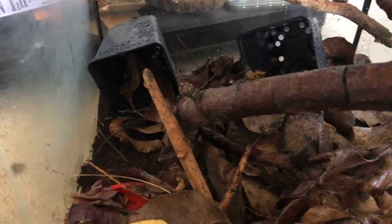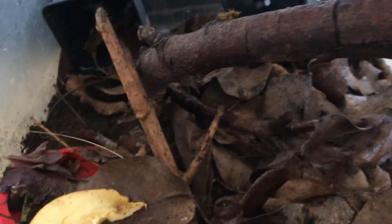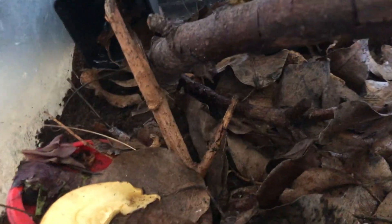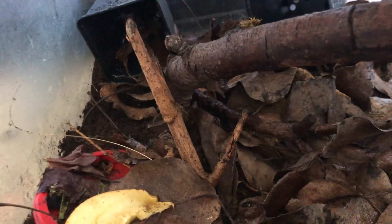At the back I've also got two old plant pot containers, because they do seem to be quite territorial, which I hadn't quite appreciated. I've just given them a nice spray — they need minimal humidity, but some humidity is obviously quite important for their drinking and breathing.